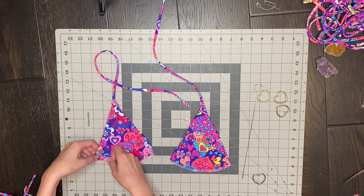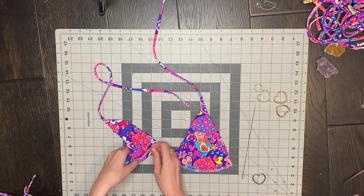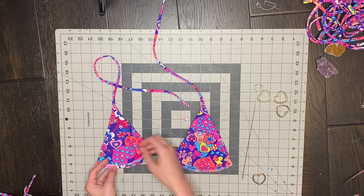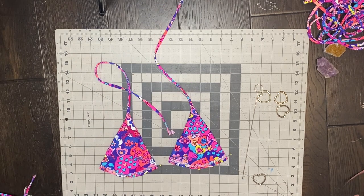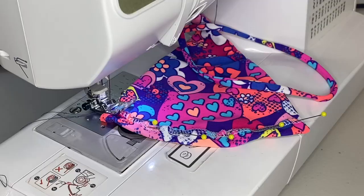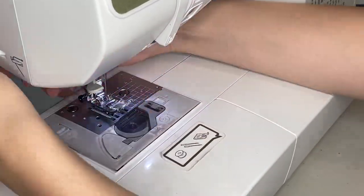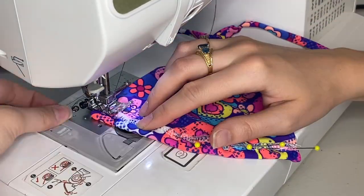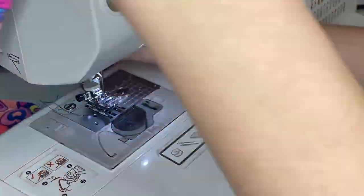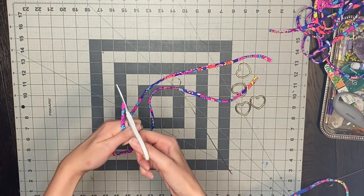Now it's time to make the strap channel. I'm just going to fold up the bottom of the triangle about a half an inch — you want it big enough for your strap to fit through but not too big, because you want it to still be able to scrunch up. Before I sew this part down, I always put them on top of each other to make sure they're even. I sew this down with a straight stitch, making sure to do a back stitch at the beginning and end. For the strap that's going to tie around my body, I'm just going to cut it in half.